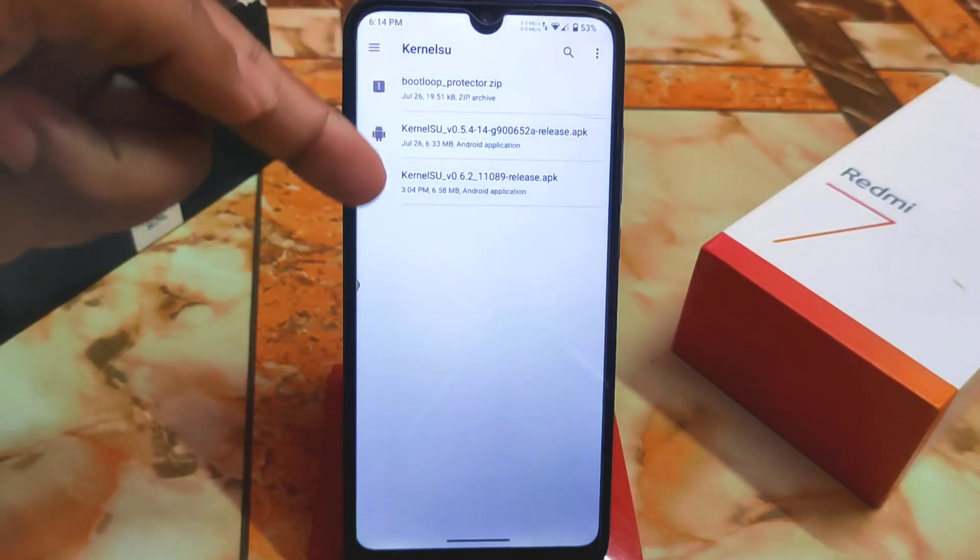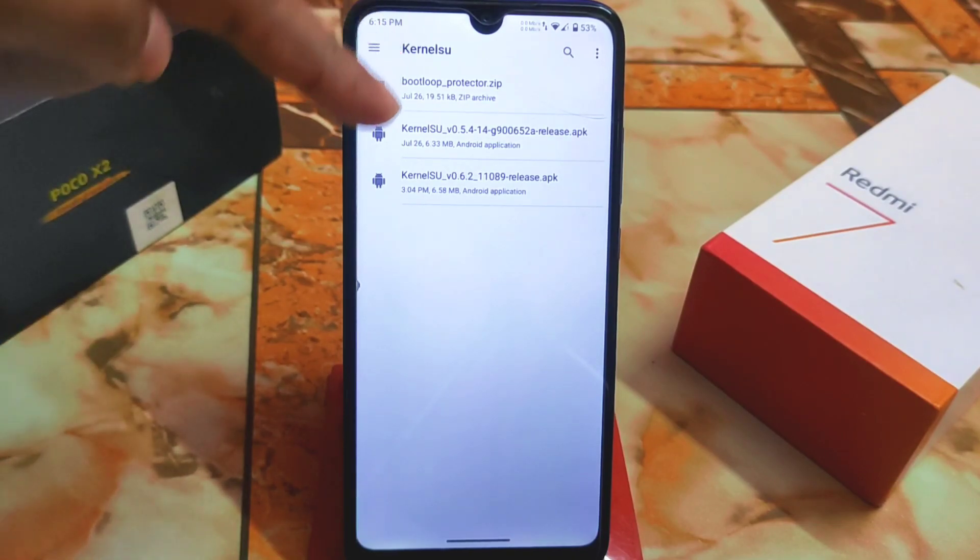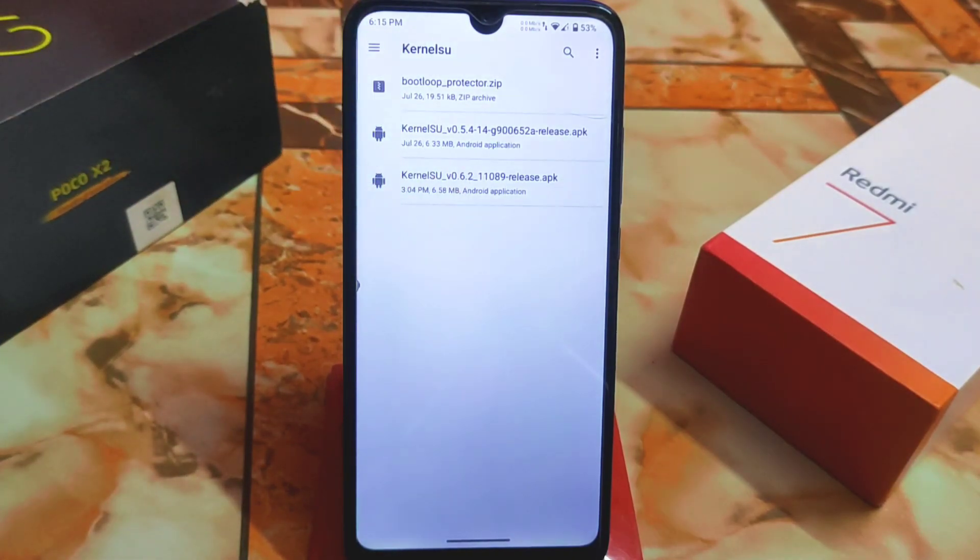We need the KernelSU application to root any particular application. One very important thing: Magisk does an entire system root, but KernelSU lets you root just a specific application — whichever one you want. Let me show you the files we need; just download the file from the link given in the description.